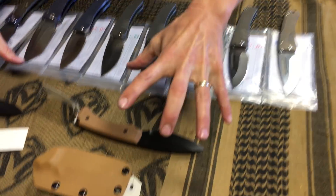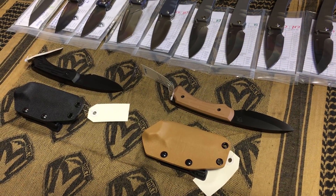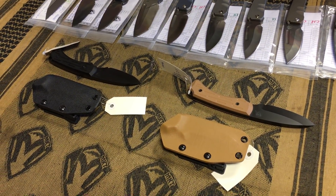I'm going to start right up here. Two fixed colonials — both S35, both black PVD on the blades, and one Coyote and one black G10.